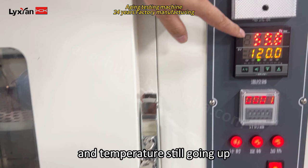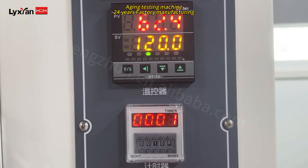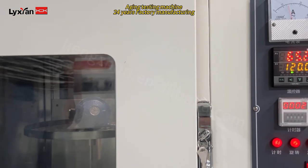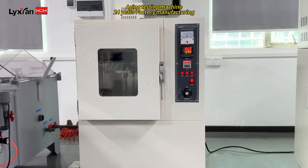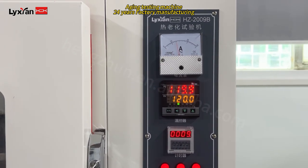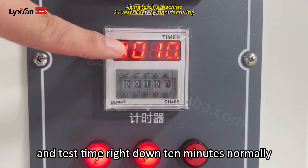And the temperature is still going up. As you can see inside the chamber — now the machine has been running one minute. You can see inside the chamber. So now the temperature is around 120, and the test time is already done — 10 minutes.